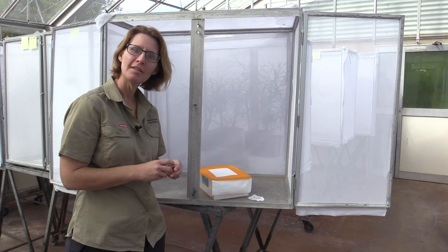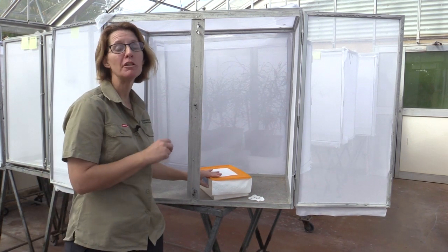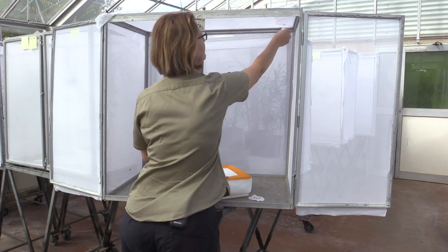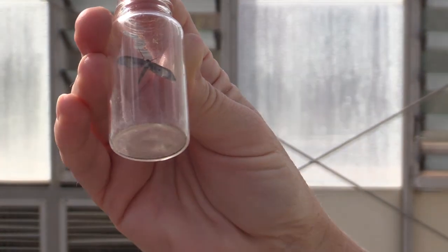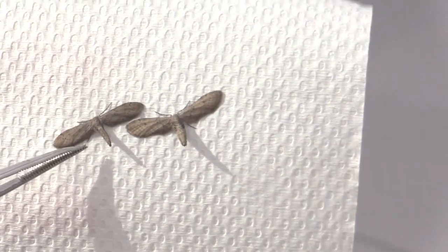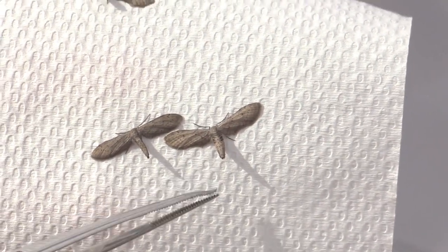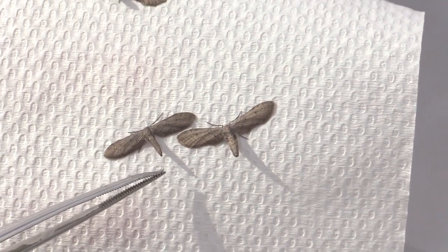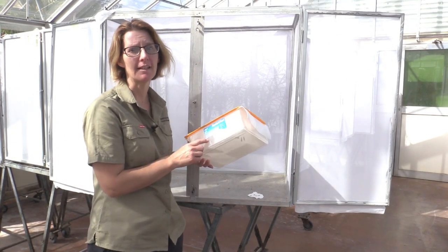We collect male and female moths every day to use in our adult boxes. We create the adult boxes so we have a continuous supply of eggs and larva. We just catch them and put them in the decor boxes, putting around about six to eight of each sex in a box. You can tell the difference between a male and a female because the female has a much wider abdomen and at the end it's turned down. The male is quite thin and at the end he has little bristles that turn up.